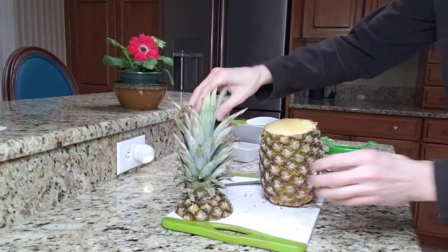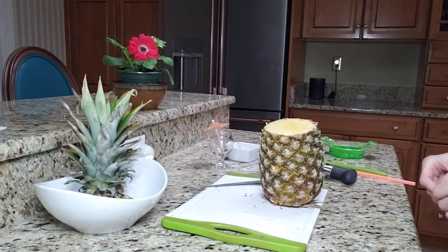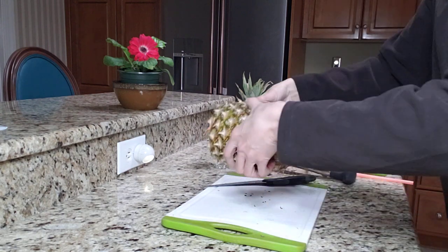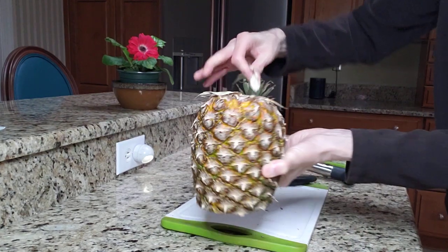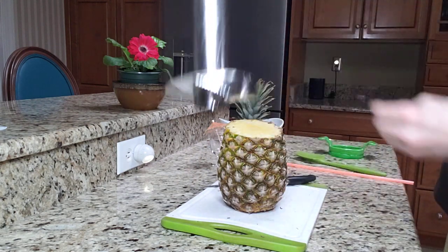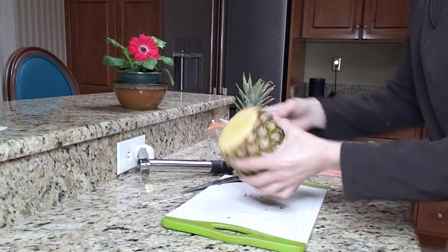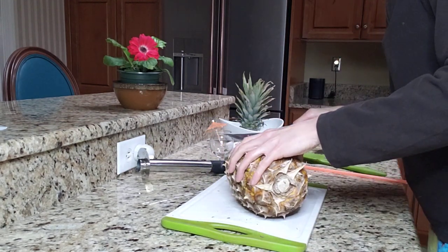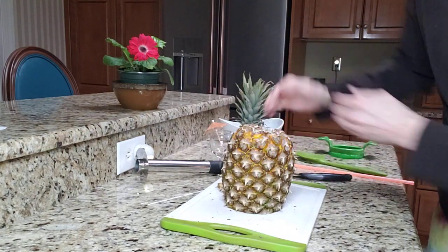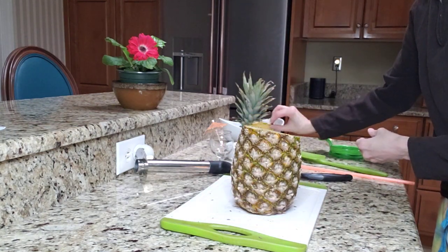Now that the pineapple top is cut, I'm going to put it in a bowl just like that. I'm going to decorate that bowl with the rest of the pineapple bits. We're going to take these pieces off the bottom. I want to cut the pineapple so it's completely even — it's a little crooked and I want to even it up so it stands flat. This is more flat here. I'll take this piece and put it here to decorate.